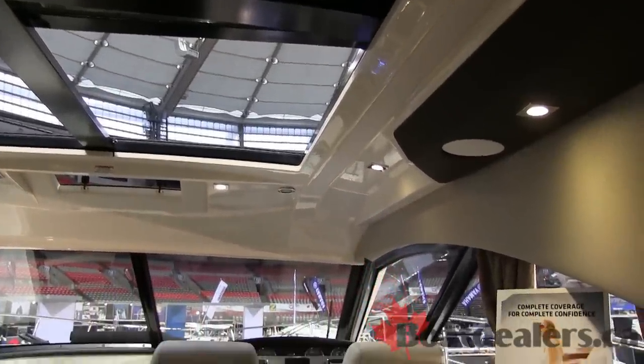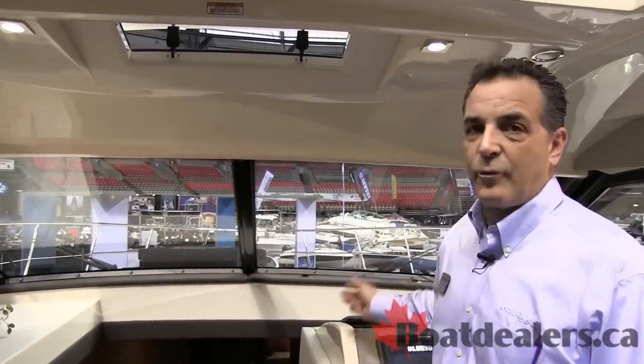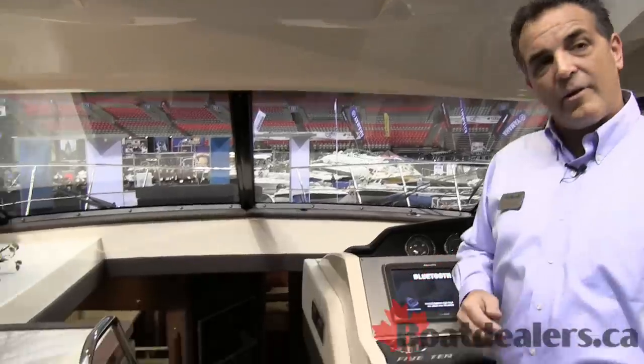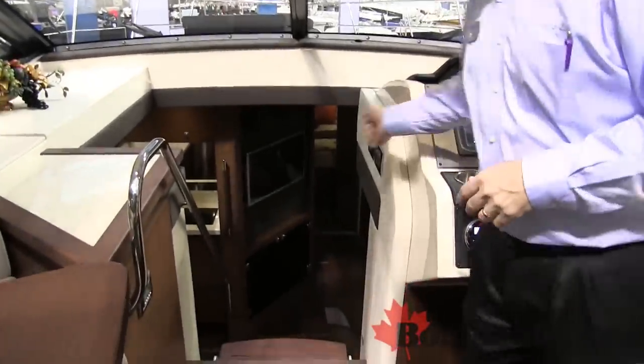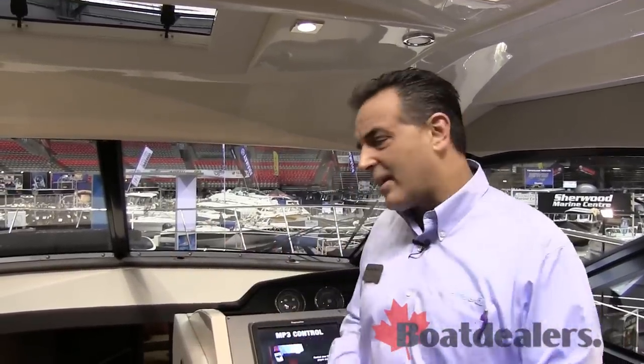One of the best things about the 510 Sundancer, though, is this amazing sky float. You can see right down into the lower cabin. Since we have a hard door at the back, we no longer need that sliding closed door. It really opens the boat up. You get that great feeling of everybody being in the same boat, instead of some people down below and some people up above.